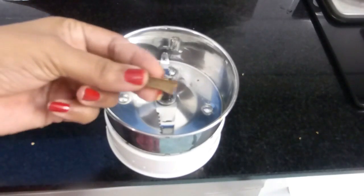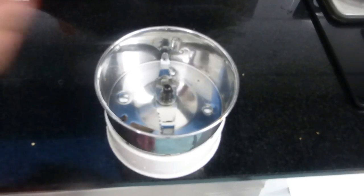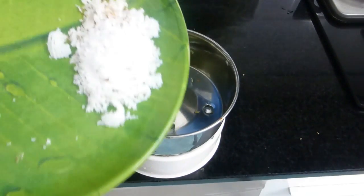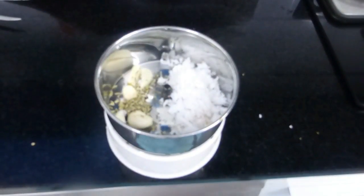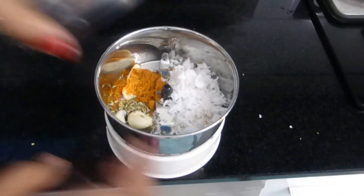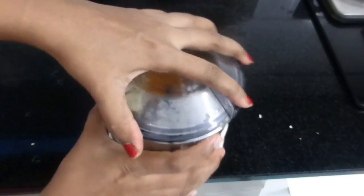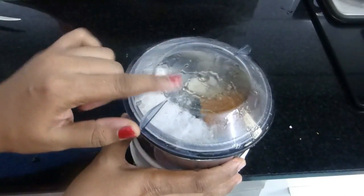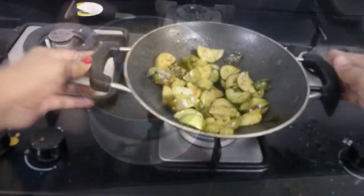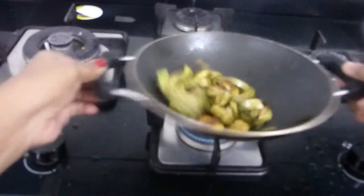Meanwhile, to make the masala paste for the brinjal, into your blender add a very small piece of cinnamon, just one clove, five pods of garlic, and half a teaspoon of sambar powder. Sambar powder is not just for sambar — it can be used for veg masalas and tastes amazing. Grind without adding any water to get a nice coarse powder. The moisture in the coconut itself is enough — if you add water it becomes a paste and you won't get the perfect texture in the roast.